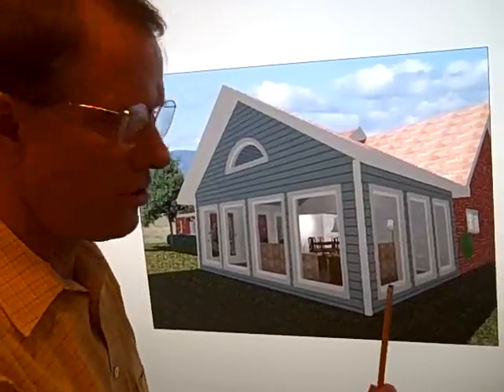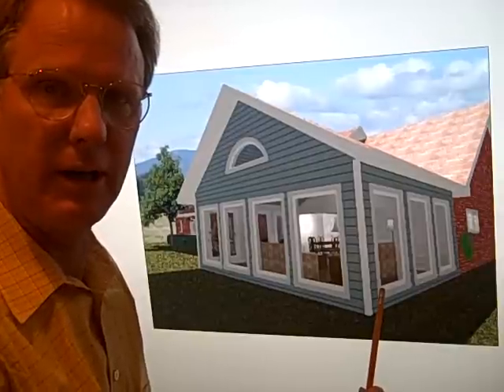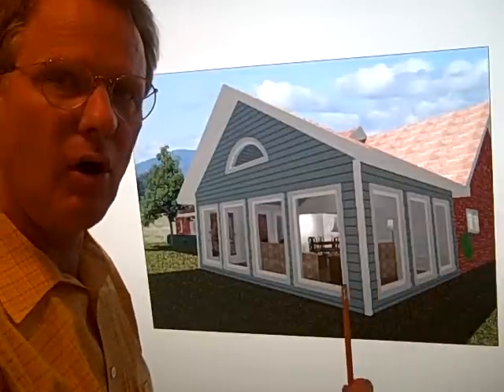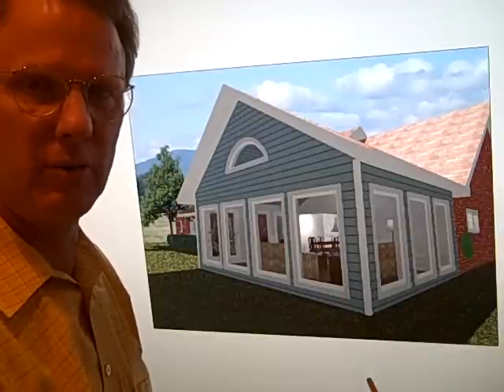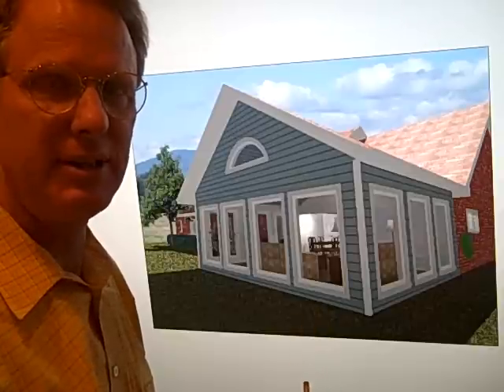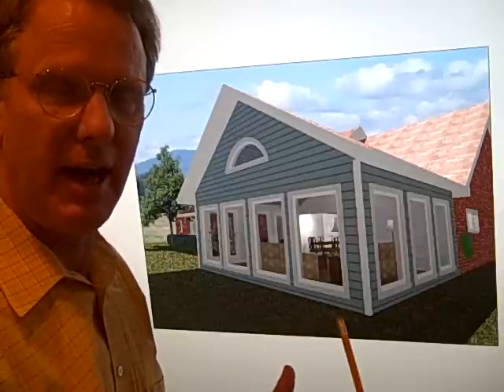This is a sunroom addition that we're drawing for the clients. What we like about the 3D drawing is that we can draw our floor plan, pop it up in 3D, look at the windows, study the roof, and see how the addition will look added on to the house.